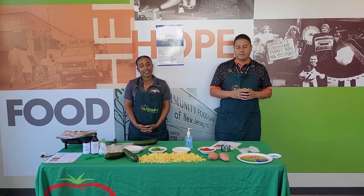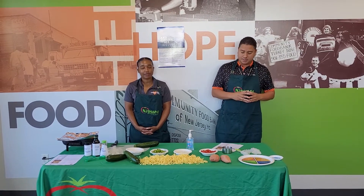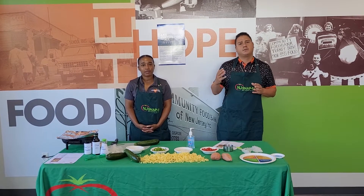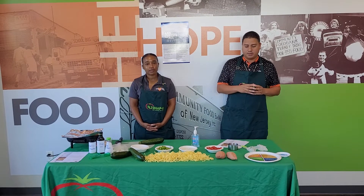Hello everyone, my name is Steven Santiago and this is Kiana. My name is Kiana, I am a Senior Nutrition Educator with the Community Food Bank of New Jersey. And I'm the Child Education Manager for the SNABET program for the Community Food Bank of New Jersey. We're here for our Wellness Wednesday, especially kicking off Hispanic Heritage Month — September 15th through October 15th. We're going to do a recipe to demonstrate a little bit of the variety we can do during this month with some fruits and vegetables.